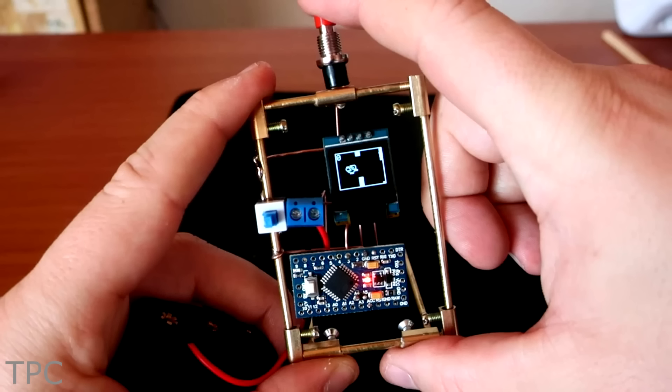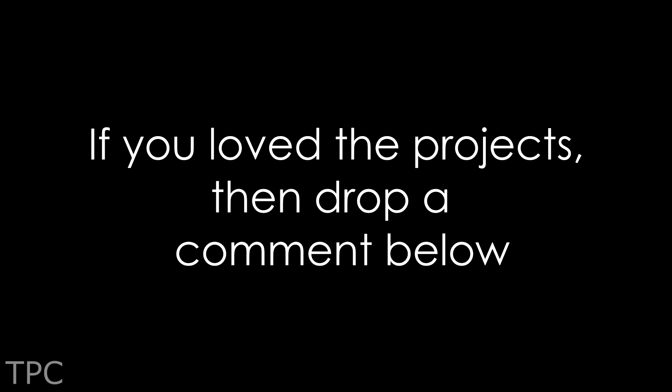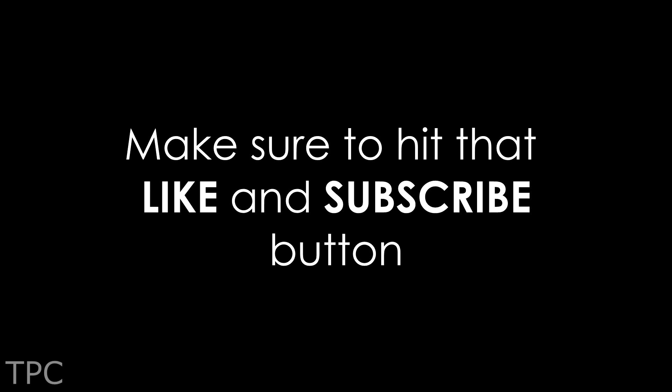So these were just some of the many cool projects made using Arduino. If you have more to say, make sure to leave a comment down below so we can know what you think. While you're at it, make sure to hit that like and subscribe button to keep supporting us, and we'll see you in the next one. Goodbye.